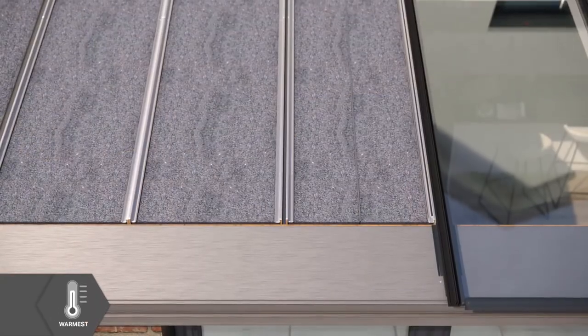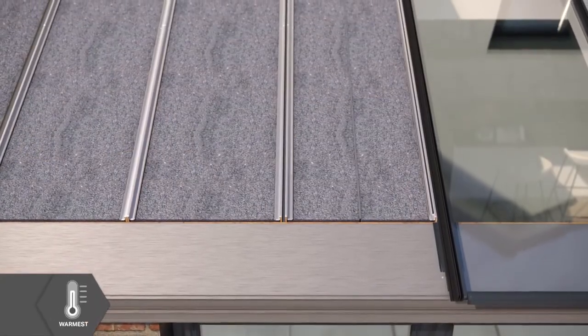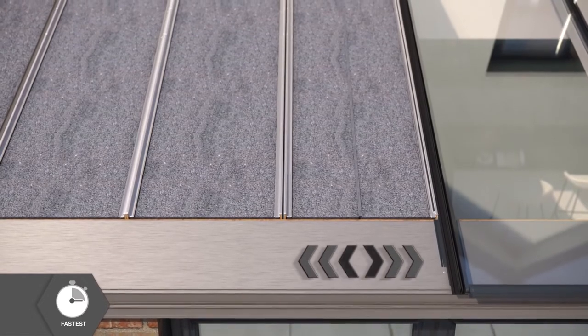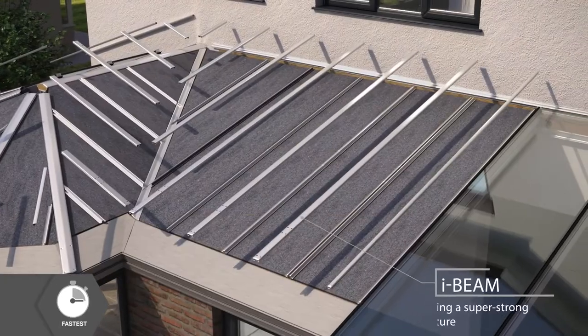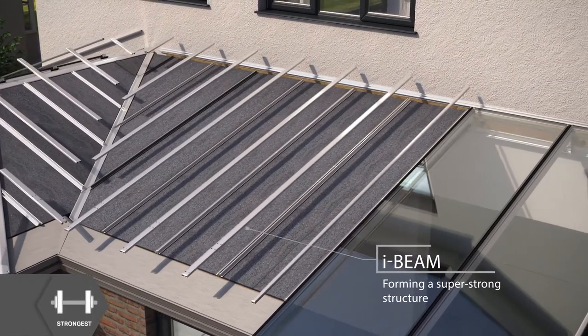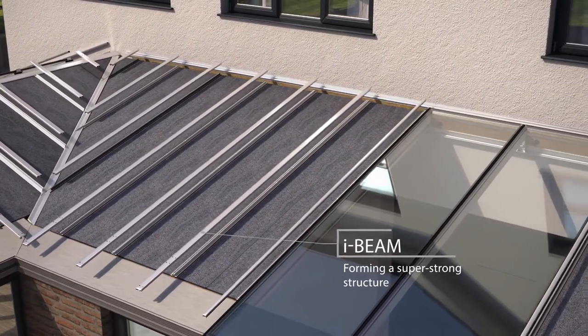Once all the panels are in place, the expandable ultra panels grow to fill any gaps and prevent cold spots. The lightweight patented panels are clipped together to form a super strong I-beam structure throughout.